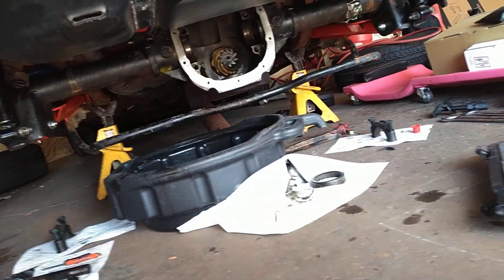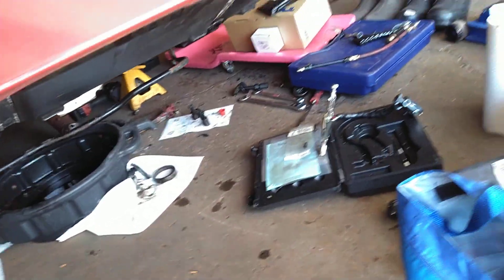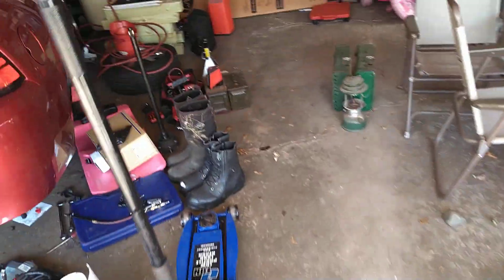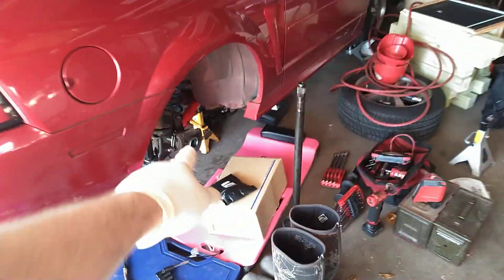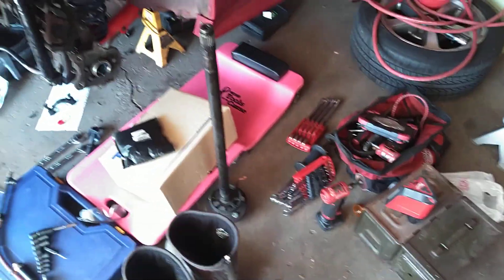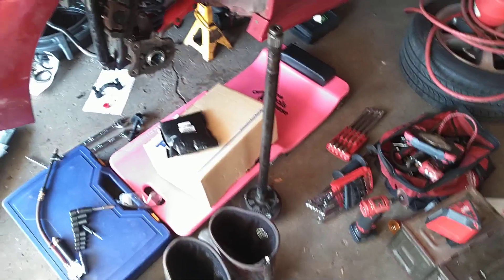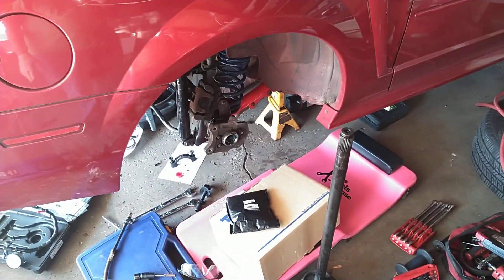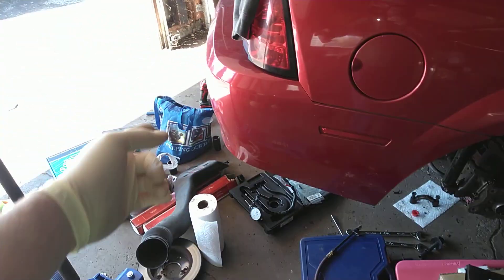Basically everything is taken apart completely because it was a very bad noise. When I took it apart to look at the axle bearing on this side, there was so much sludge in the tube that the axle bearing was completely dry. So I started taking it all apart and all the bearings looked like crap.